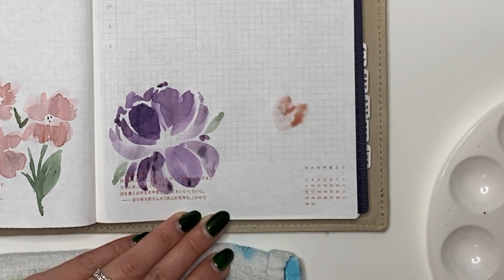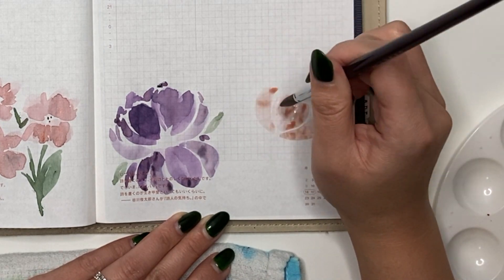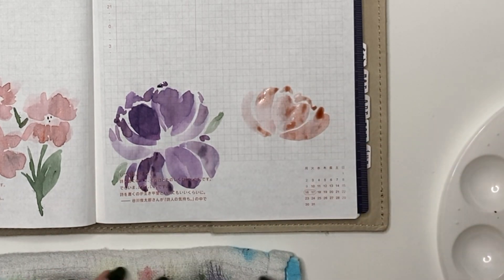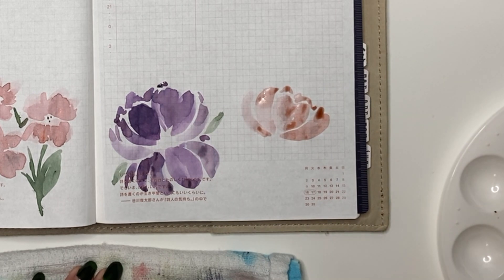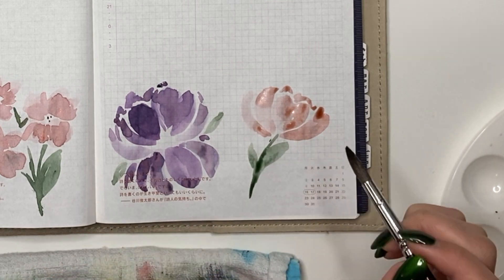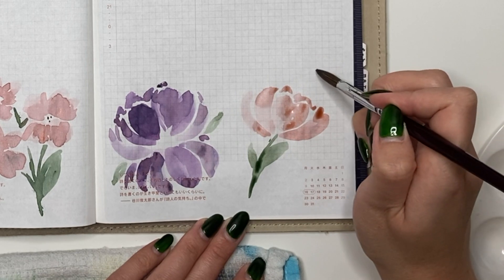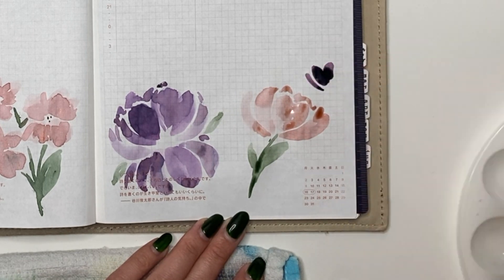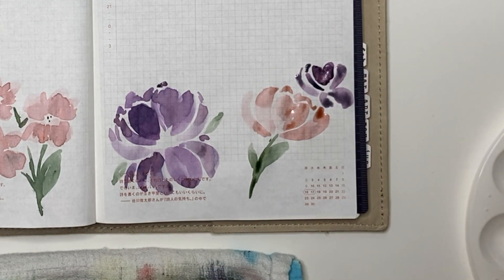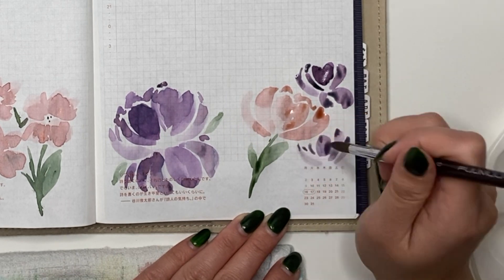The ink itself does all the work in terms of how it pools and shades. This is where shimmering and shading inks really come alive when you use a paintbrush. You can kind of see what they do with fine, medium, and broad nibs, but with a paintbrush the shading and shimmer characteristics really come out. This peony uses Diamond Amazing Amethyst and the Ferris Wheel Press Chidori Cherry Blossom.